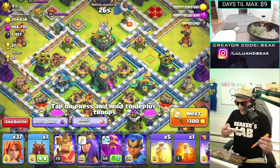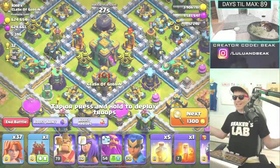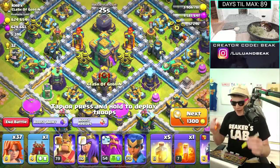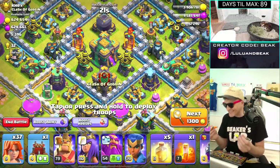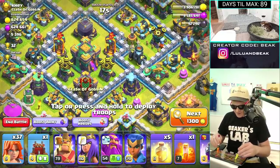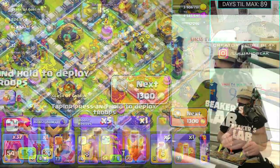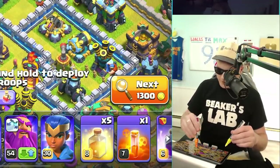I guess we should look for a base that has some good loot, but it doesn't have to be perfect. Oh dude, this is it — this is the one. Can I make the screen bigger with both? This is so bad. Nope, it's not working. I'm just making it worse — far worse.